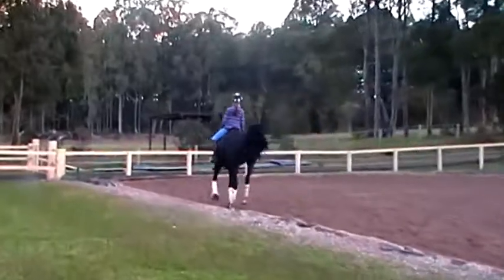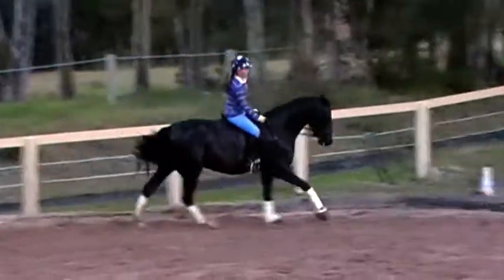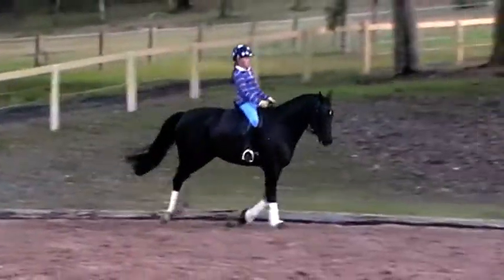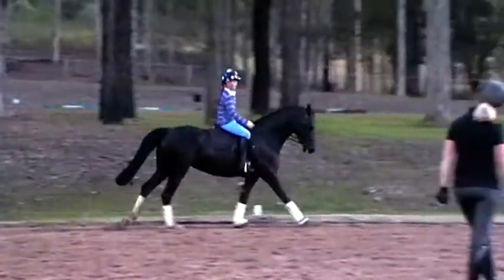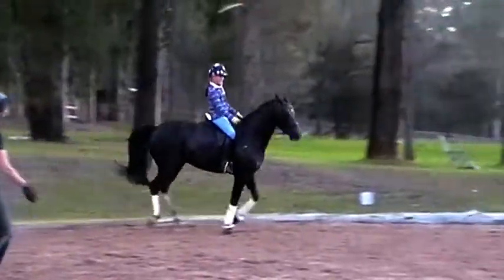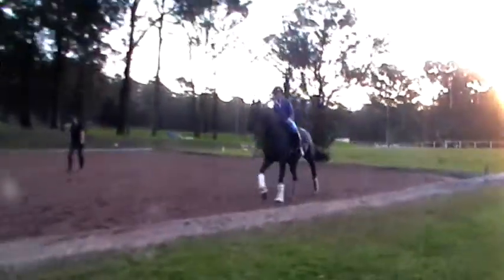Canter, canter, canter, flexion. A little bit of voice. Growl at her, come on. Good. Outside reins straight. Good, well done, Jamie Lee. Pretty cute. Flexion. Outside reins. Good. Got a good girl. Straight on. Good girl, Symphony.